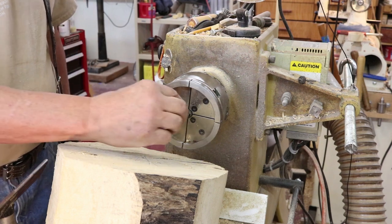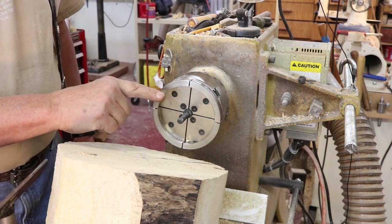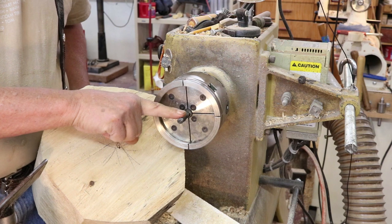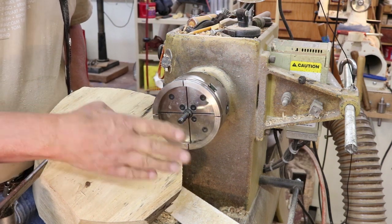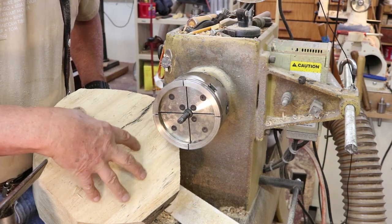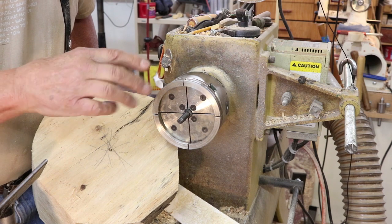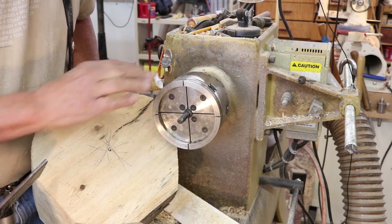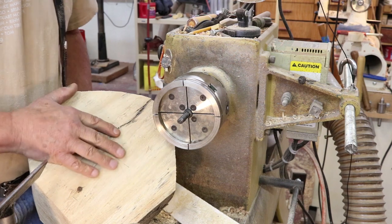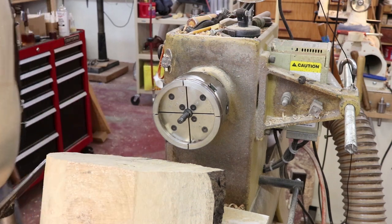Probably the worst thing that could happen is I strip this out and the piece of wood just spins on there. In drilling the hole - here's another bit of information - this screw thread is probably three-eighths of an inch and I've got a really small drill hole, probably a quarter of an inch. This is really wet wood and it's going to compress, so I can get it on there. Drilling a smaller hole makes the fixing a lot more secure. If I were turning a dry piece of wood, that hole would be closer to the diameter of my thread.